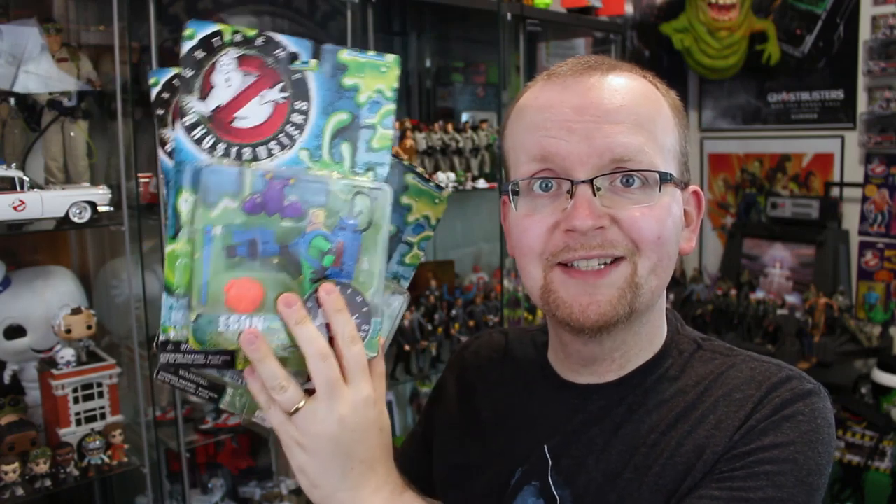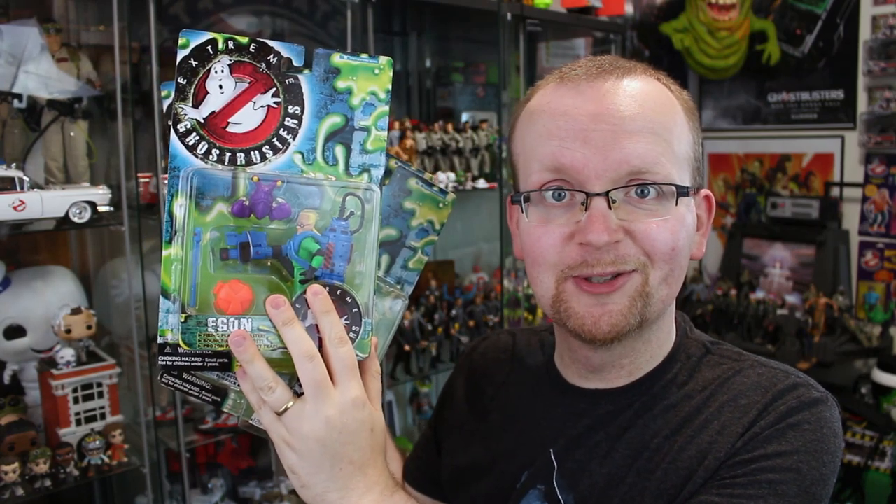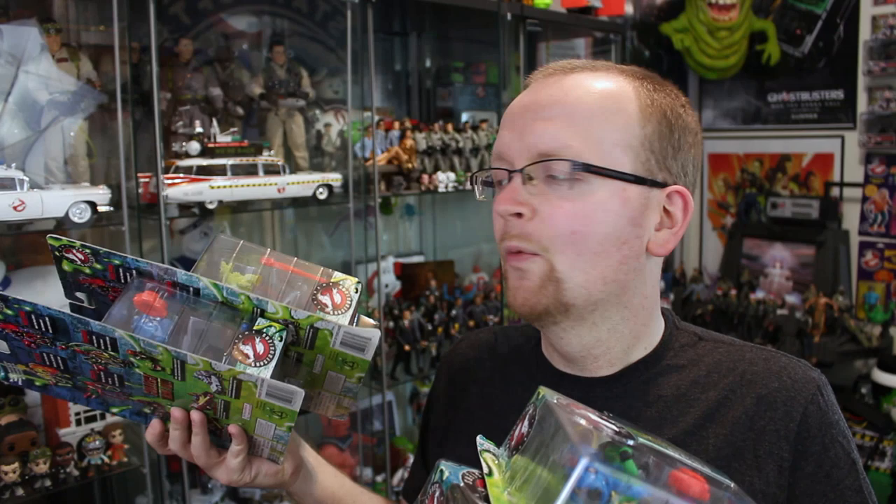Today is a video I certainly hope I won't regret making. Join me as I unbox 20-plus-year-old Extreme Ghostbusters action figures. Hey everybody, Jason here of GhostbustersNews.com and as always Ghostbusters News right here on YouTube, and yes today we're taking a look at the main core Extreme Ghostbusters action figure line.